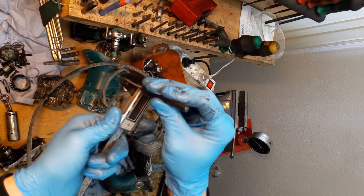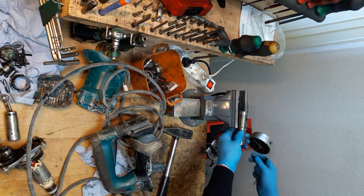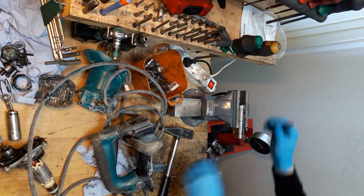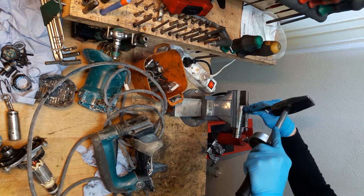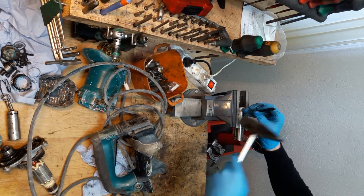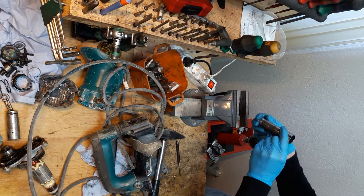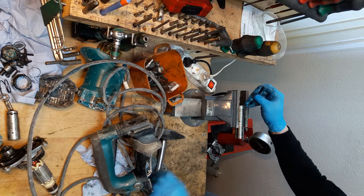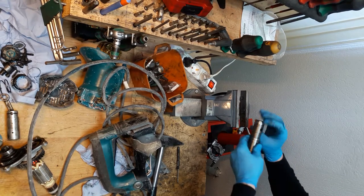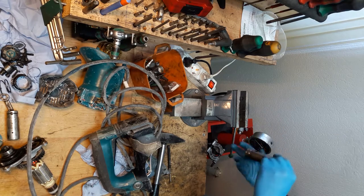So one millimeter, 2.8 millimeters, almost three. Putting this one in the vise and hitting the ring spring with the punch from the broad sides. Okay, it's going out.